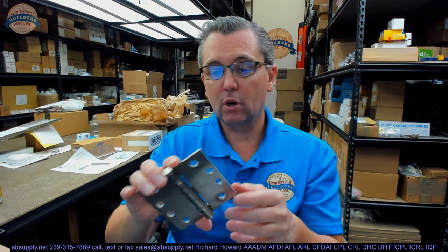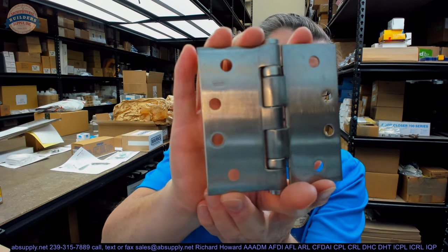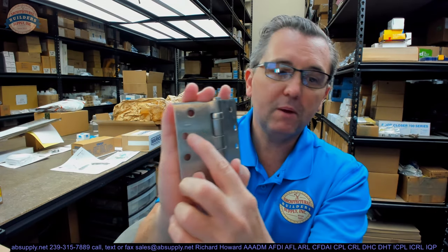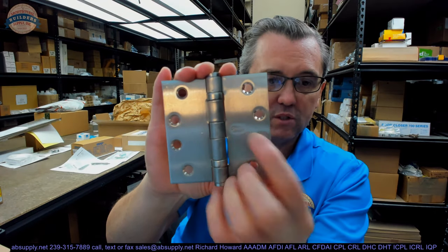If that were a 199, it would be heavyweight. The FBB191 also means it is a non-ferrous base material — brass, bronze, or stainless — but we don't know which type until we add the finish code. The 32D then tells us it is a stainless steel base material hinge. That's just a stamp on the back, and the Stanley logo is here as well.